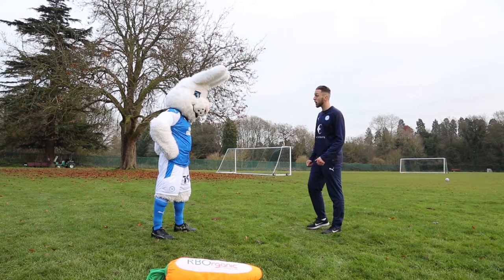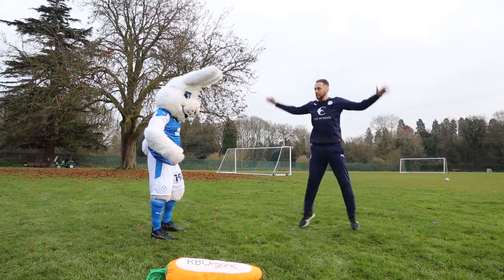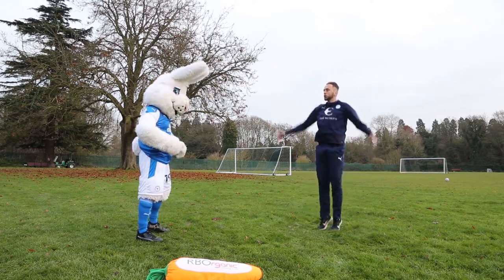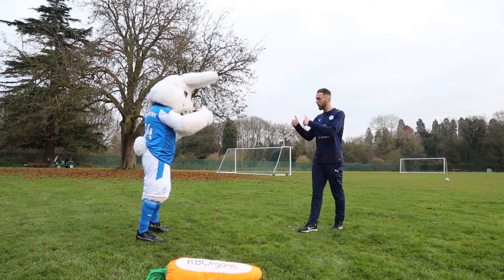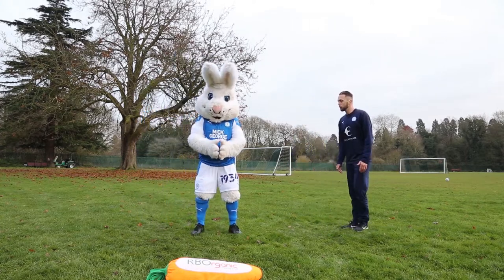Next exercise: we've got some star jumps. So you're going to get nice and high and nice and wide — get your arms up nice and wide, spread your legs nice and wide, get a bit of height through and nice and quick reps. Just try and jump nice and high. Are we ready? Into ten — two, one, off you go.